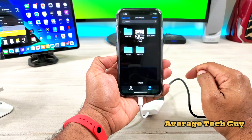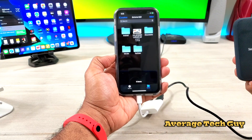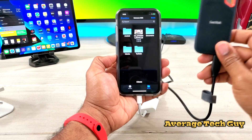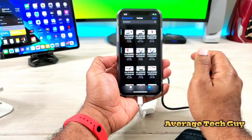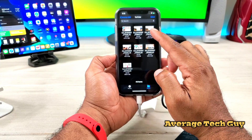Once you get this plugged up, you're going to go into your Files section and right there the Extreme SSD is now showing up. So anything that I have on this drive is now showing up right here. I have a movie folder and a YouTube folder where I store all of my videos.